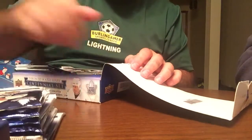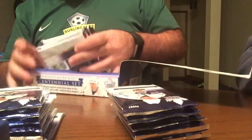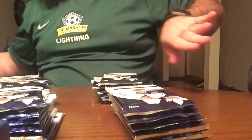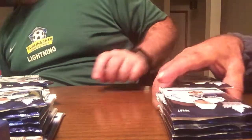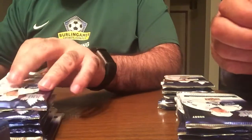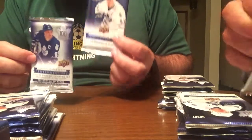Alright, so top right, top left, bottom right, bottom left. I'm going to make my father's share — he's going to open up top left and bottom left. I'll do top right, bottom right. Start opening from the tops. Just so you see what the difference between a retail and the hobby pack looks like — home and away.